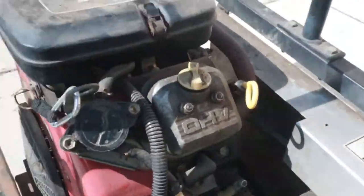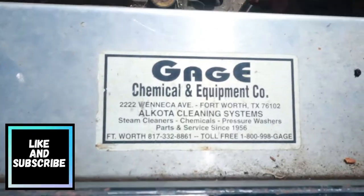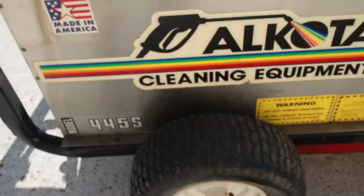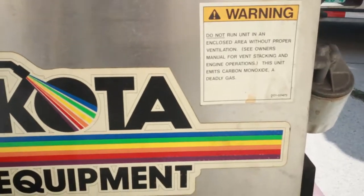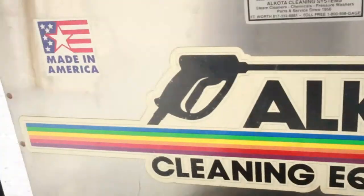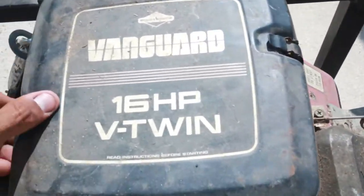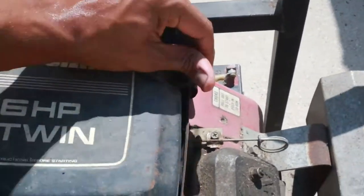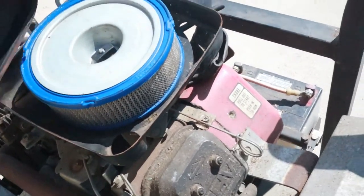There's a switch here — I don't think the key handles everything. Gauge Chemical and Equipment Company, Okoda cleaning system. Okoda cleaning equipment model 445S — do not run unit without an enclosed area. Made in America, that's cool. Let's open up this thing — 16 horsepower V-twin. This might be where an air filter goes. Yeah, air filter.